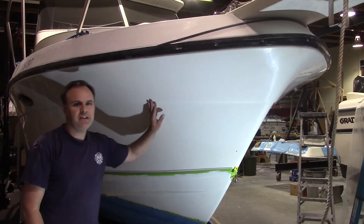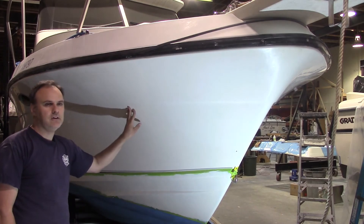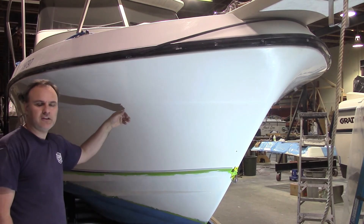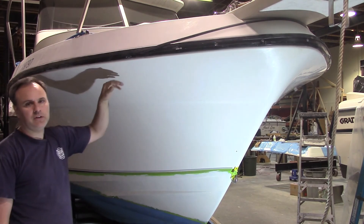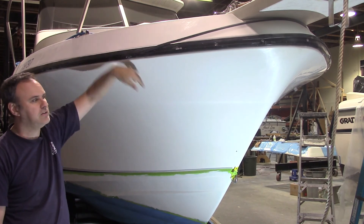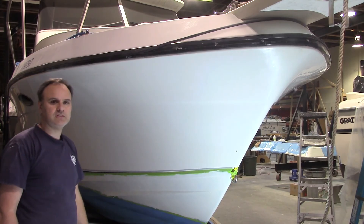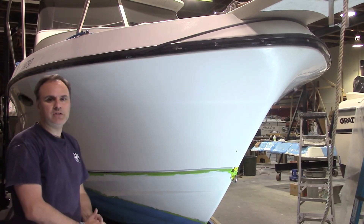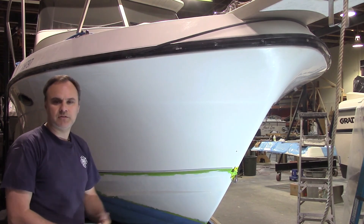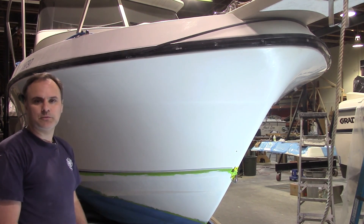It's all wet sanded and polished — looks good as new. Where it was punctured through, we glassed on the inside as well. Access was quite easy because we went through the hatch up on the deck into the anchor locker. That concludes this project — we spent about a week doing it. I'm working on a bunch of other videos, please subscribe to our channel, thanks for watching.